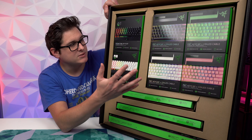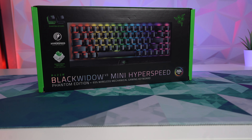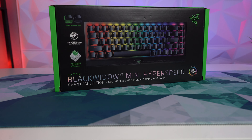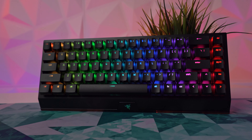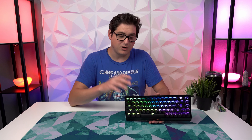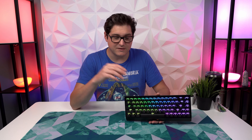Starting with the Phantom keycaps — worth mentioning is that the BlackWidow V3 Mini is launching a new Phantom Edition alongside these upgrades, which comes with the black version of the Phantom keycaps already installed. This version retails for $200, and since the keycaps on their own are $35, you're actually saving $15 by going this route versus buying the two items separately. I'm a little surprised to see Razer offering that discount by bundling — I think that's pretty cool.